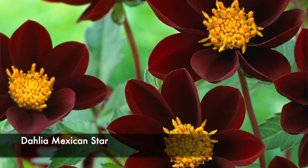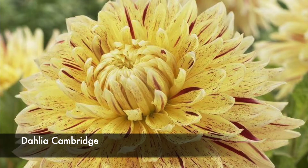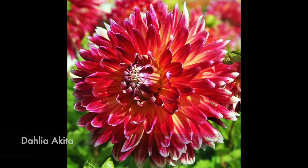I also got a dahlia called Mexican Star — it has darker petals and a really deep yellow center. It's a single flower and I think it's going to be absolutely striking. I also got a mix with some pink, yellow, and another red one — those are Akita, Vancouver, and Cambridge.